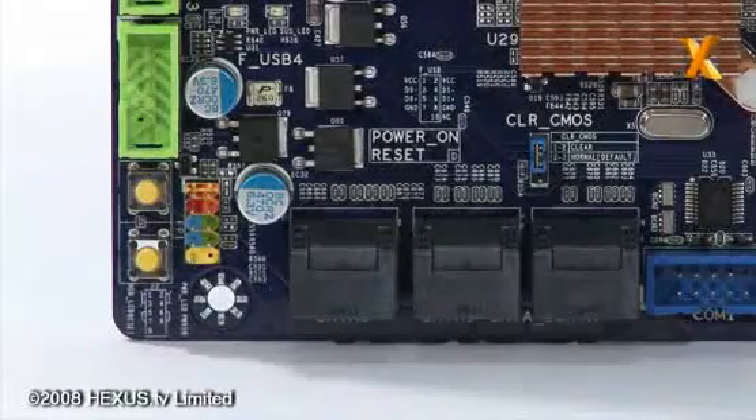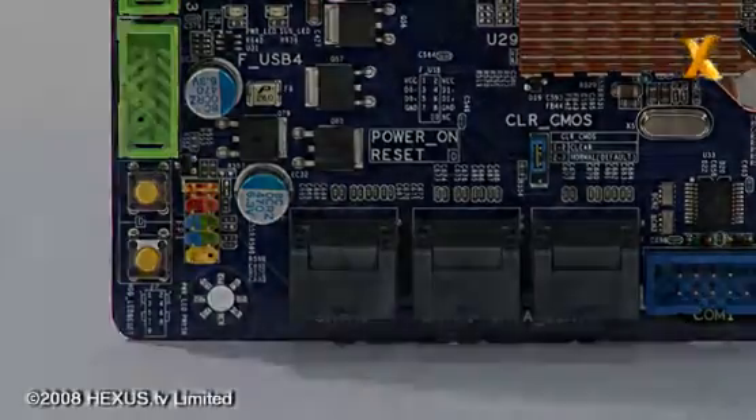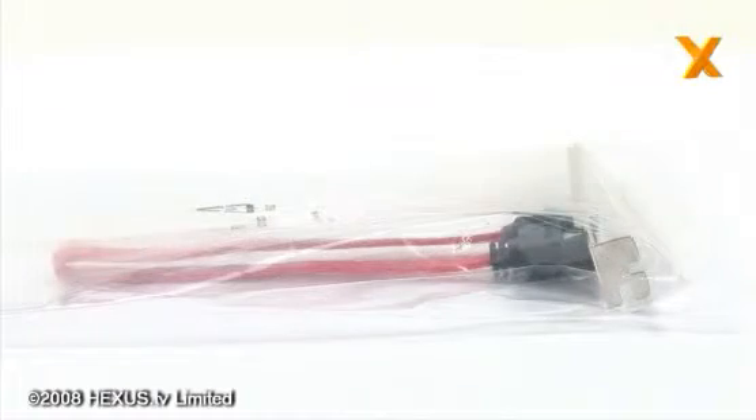In terms of the other negative points on this board, the only other thing I could comment on, which is often the case with cheaper boards, is that the cables they provide for the serial ATA — not only do they not provide enough for all of the connectors on the board, they don't actually provide latching type cables; they're just the cheaper non-latching type cables.